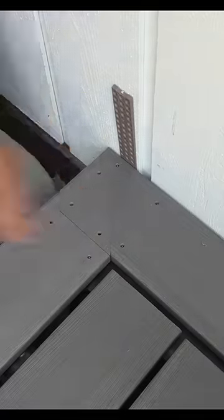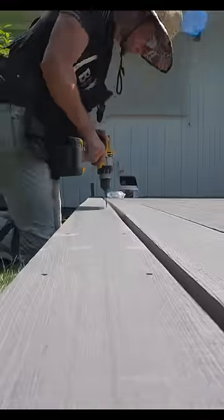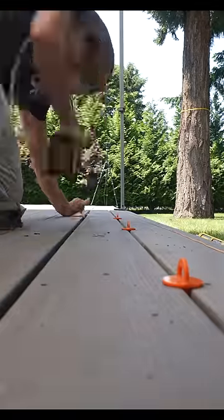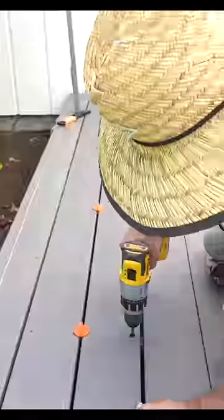The decking itself is from TimberTech, and I'm using their Cortex fasteners, which not only provides an extremely durable fastener because you're drilling into the dead center of the board, but it also comes with matching caps, which you'll see shortly.